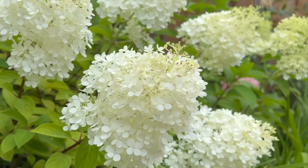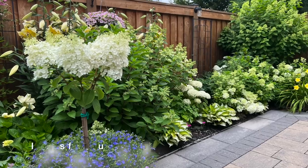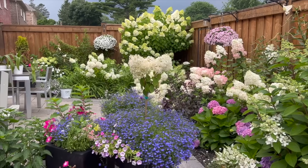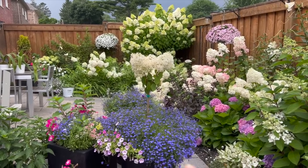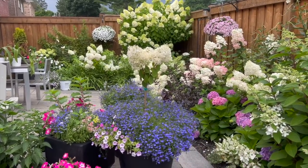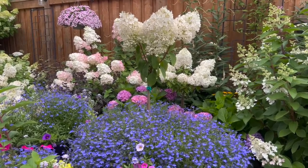The stems are strong and they don't get floppy. Right over here is the bobo tree that I actually just trained this year — I divided it up from a bush, took out the stem, and allowed it to grow into a tree. So technically it's in its first full year in tree form.